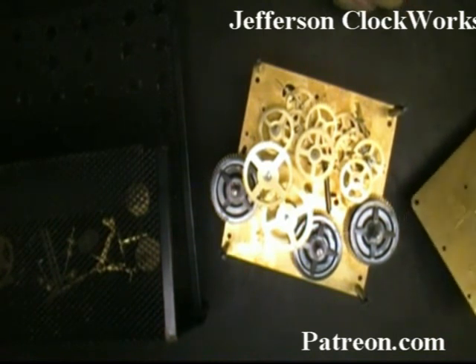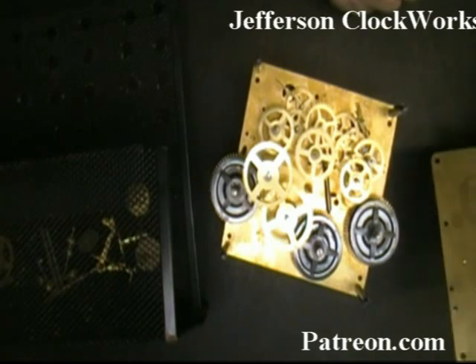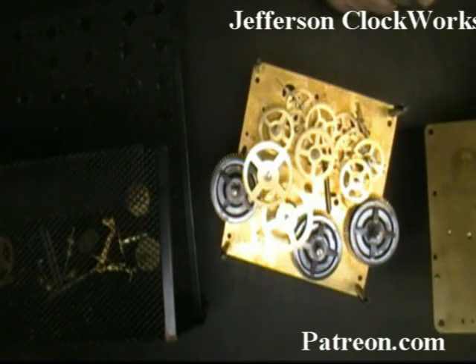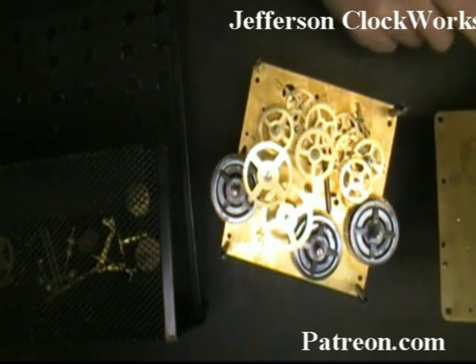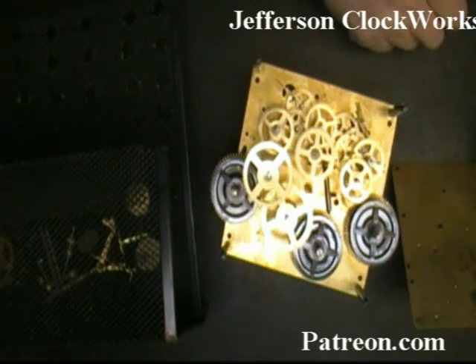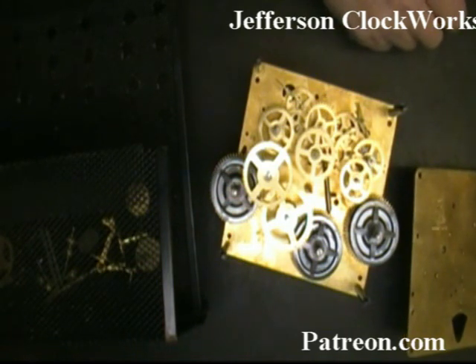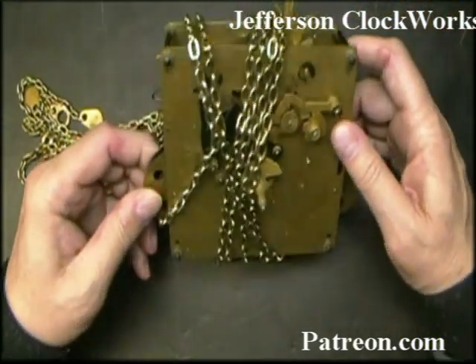This video is set up for the technician that wants to repair or overhaul a Hermle 451-050 movement. There are other 451 movements made by Hermle with the last three letters being different, and they're very similar to this one. The main difference is in how the chime rods come off the movement — whether they're bottom chime rods, on the side, or coming out the back — but essentially the movement is a Hermle movement.